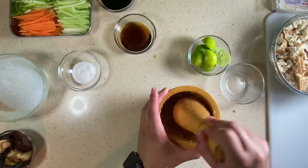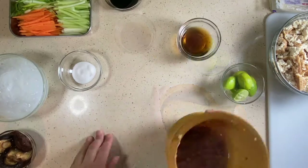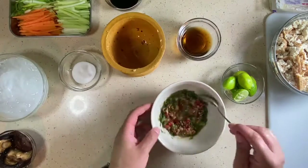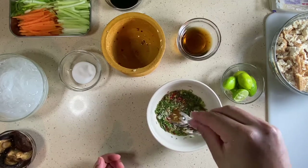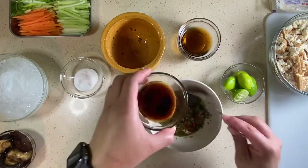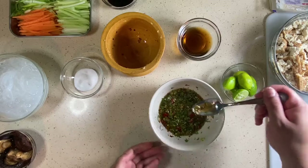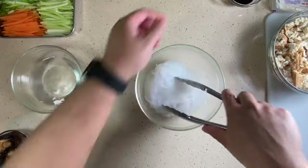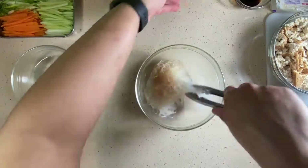We added a little bit of liquid aminos and lime juice to the sauce for fluidity and flavor. I'm also going to add some cilantro and thinly sliced scallions for a nice floral, citrusy, herbaceous goodness. Now that the sauce is marinating and the noodles have steeped long enough, we remove the glass noodles from the water and season them with fish sauce, liquid aminos, salt, and pepper.